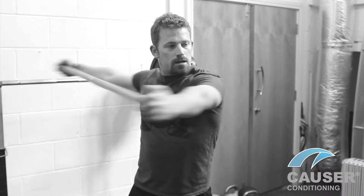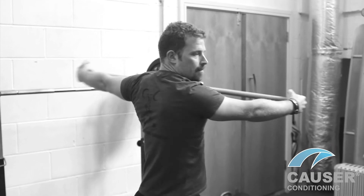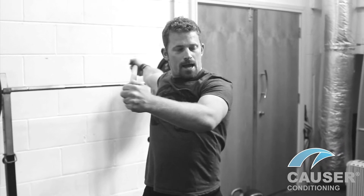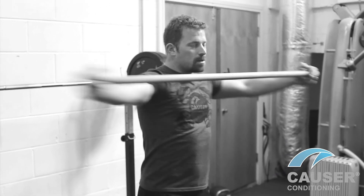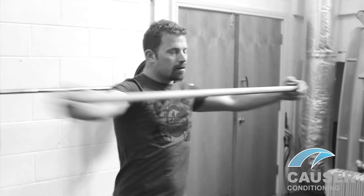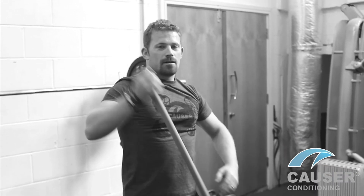Next exercise: some more rotations on this one, really aiming to get that pec stretch at the back there. Putting some force into it — stick wants to be just over shoulder height. And there we have it — stick drills.